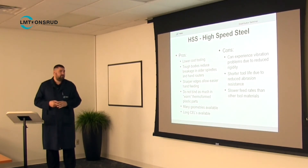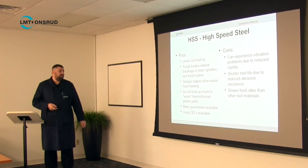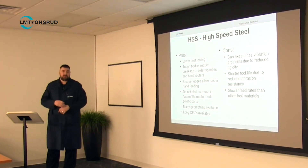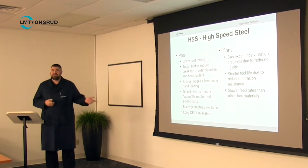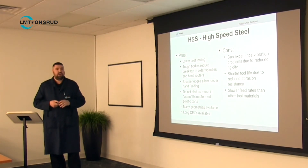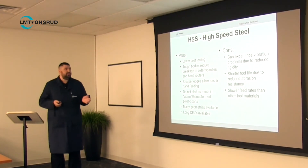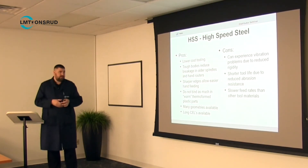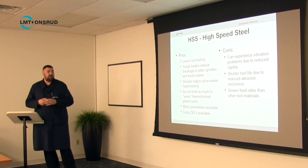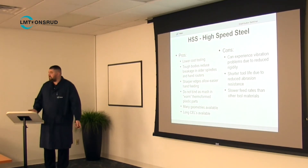High-speed steel tools don't bind as much in warm thermoformed plastic parts — they work better in really soft plastics. You can do basically any geometry you want: any rake and clearance, helixes, spiral up or down. You can also get really long cutting edge lengths because the steel will give a little. Some cons are less rigidity, which can cause vibration or chatter on the workpiece, shorter tool life due to lower hardness and abrasion resistance, and generally slower feed rates than other materials.